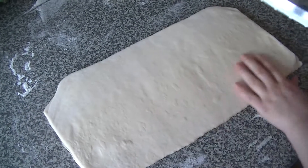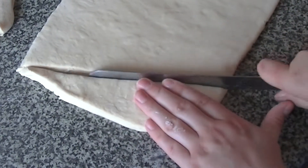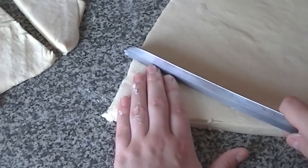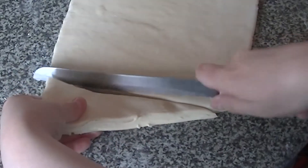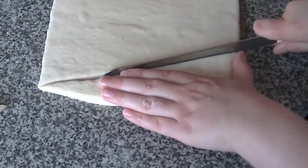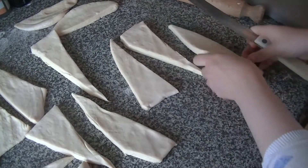Trim off the excess dough from each side to give you a clean edge. Then, using your four fingers as a guide, start from the left and place your fingers against the bottom corner before cutting diagonally from where they stop. Move your first triangle aside, then place your fingers at the top and cut another triangle from where your fingers stop. Continue cutting triangles until you have around 11 or 12 and have used up all the dough.